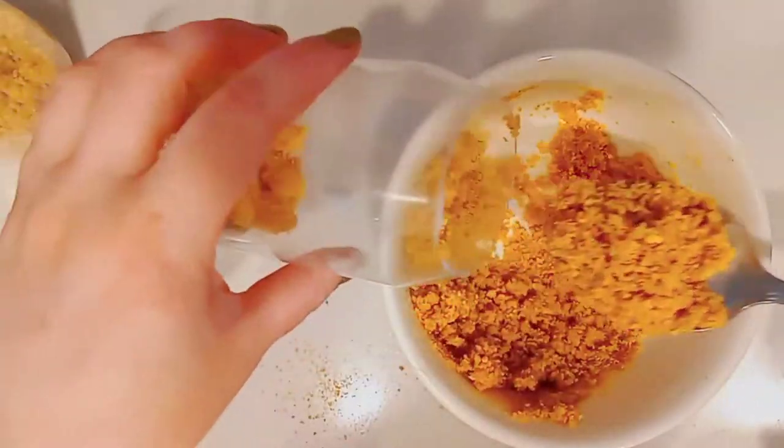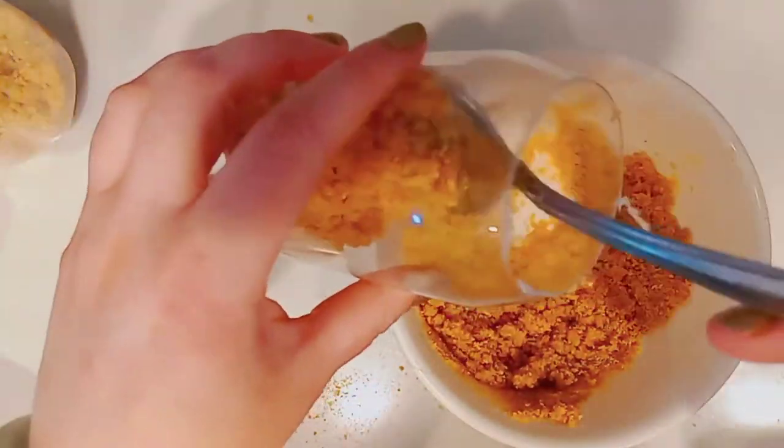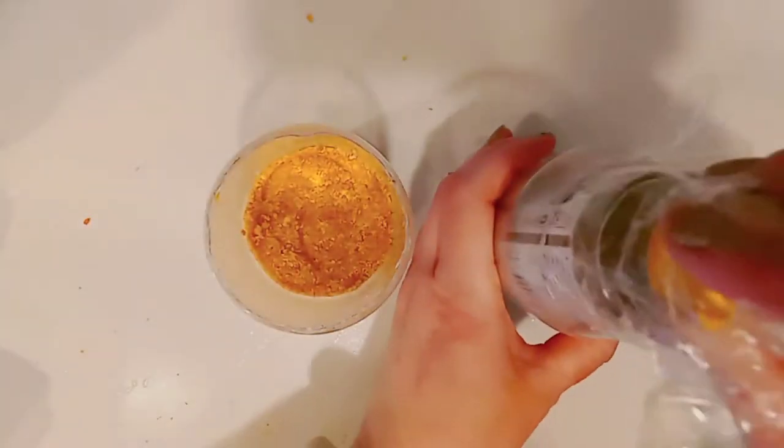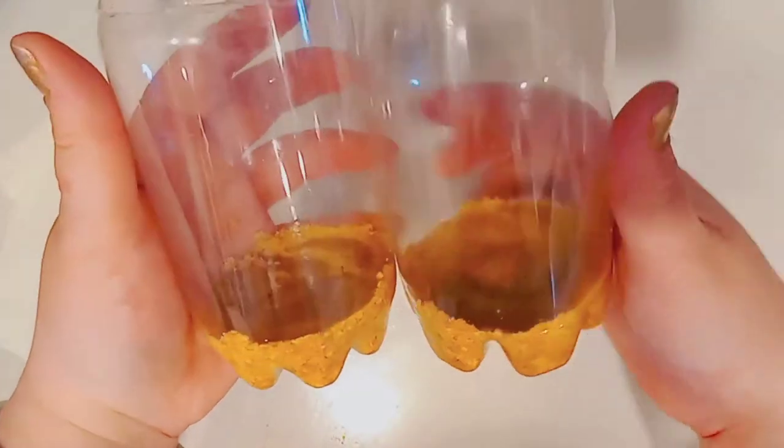You're going to press and pack this down as the very first layer in the can. To get it packed in nicely, I'm taking a small bottle that will fit inside these cans, putting plastic around it, and pressing it down. We now have our first layer — it's really packed in there.